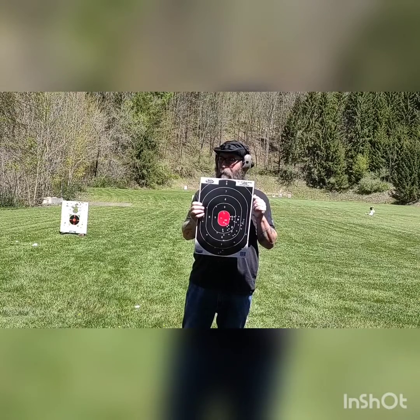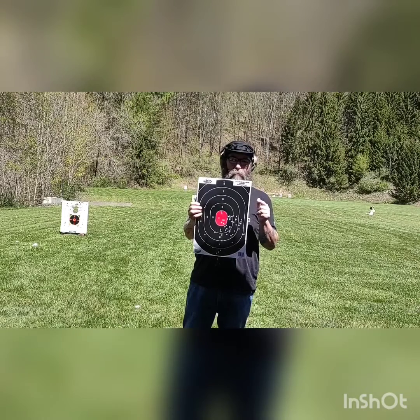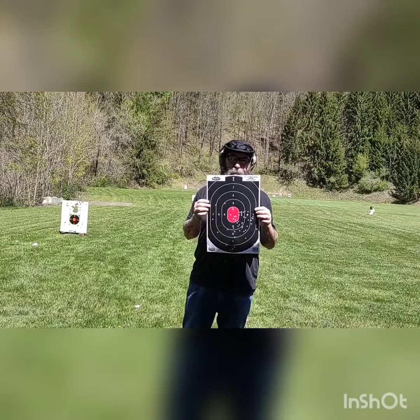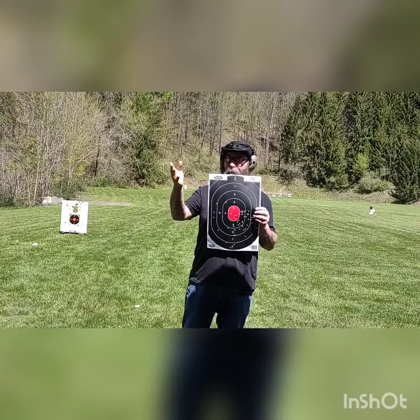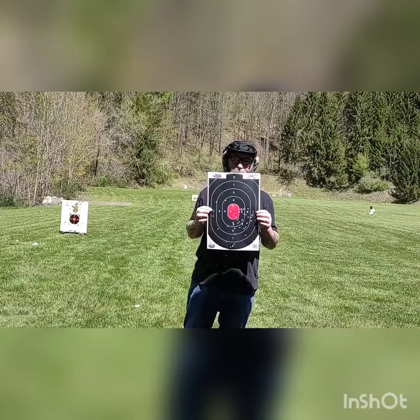Ashley got two. I got three. And Jack got four, so he actually won. Jack was the sharpshooter for today.